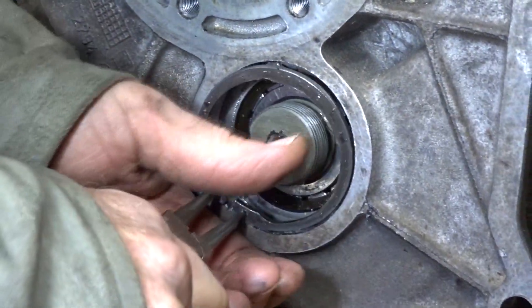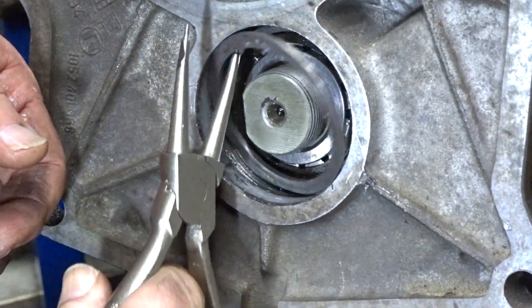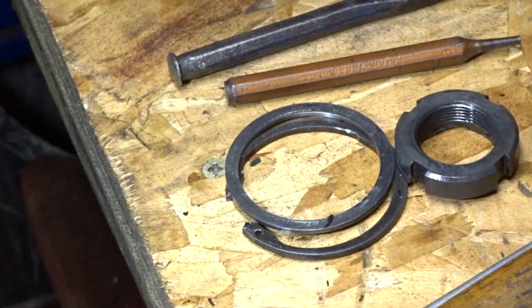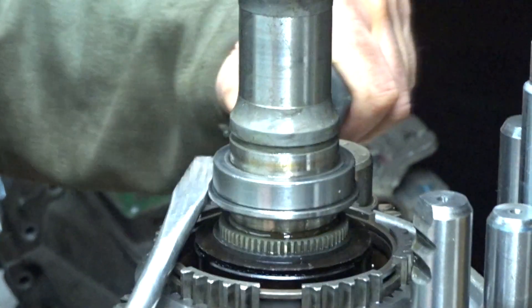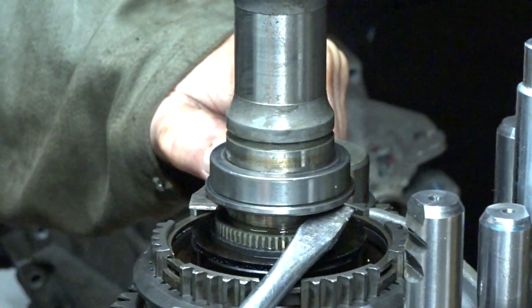Now we have to take off the snap ring and the selective shim on the countershaft side. I am using the thickest one available — it is 0.082 inch or 2.05mm. Now turn the tranny upside down and remove the inner race of the main shaft bearing. Taking two big screwdrivers and a little patience will do the trick.